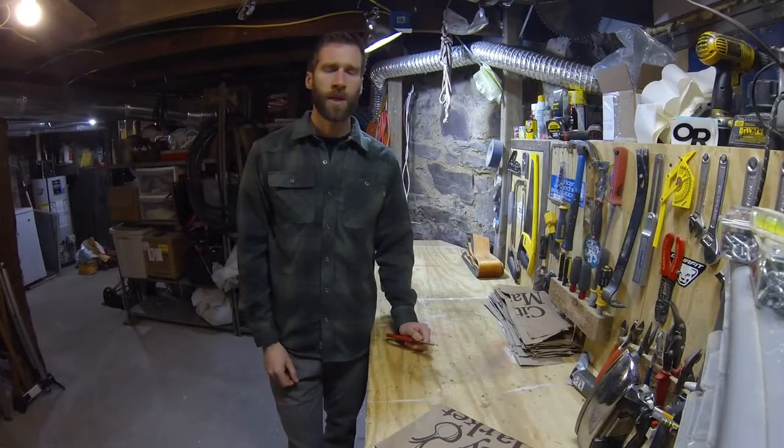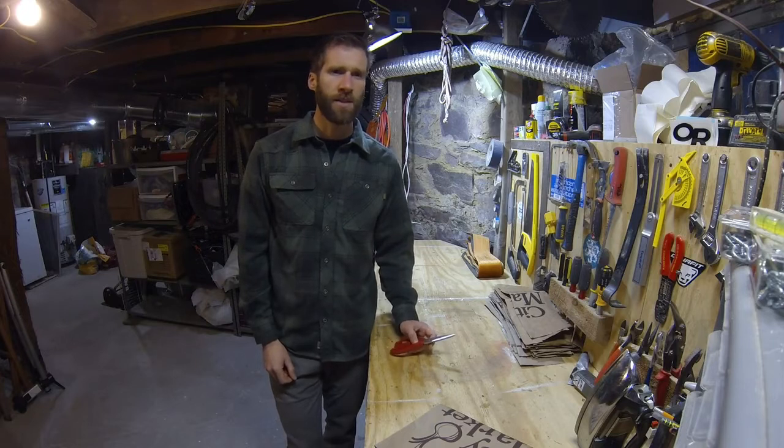Hey, I'm Peter and today we're going to re-glue some skins. This is a method that I learned from Wildsnow.com and Jonathan S., I'm not sure. I've done it other ways, those other ways didn't work so well. This way works, so I'm going to show you how to do it.